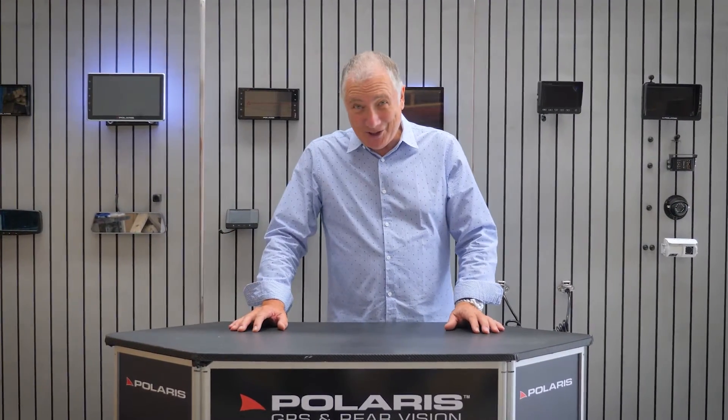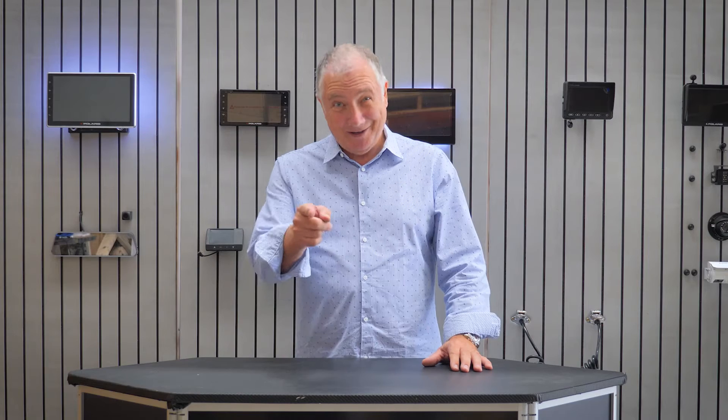So go to the website polarisgps.com.au or give them a call on 1300 555 514 and see if one of their experts can help you today.